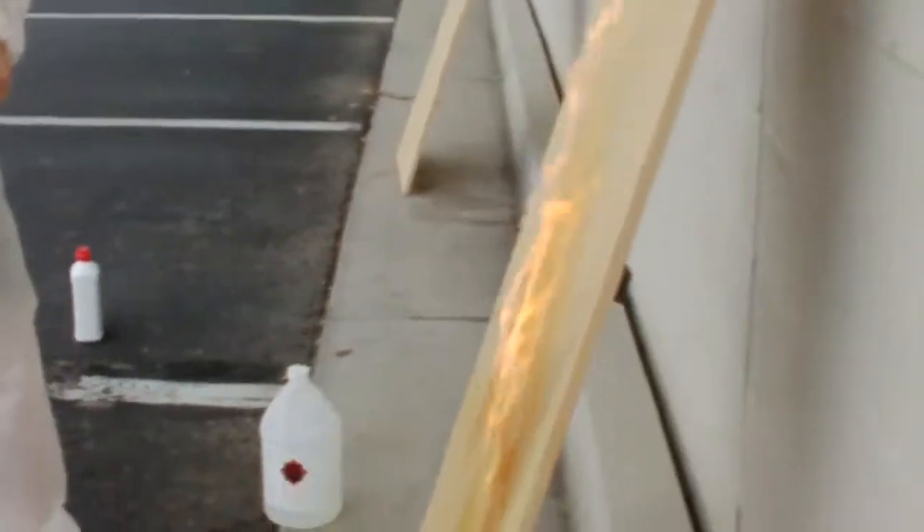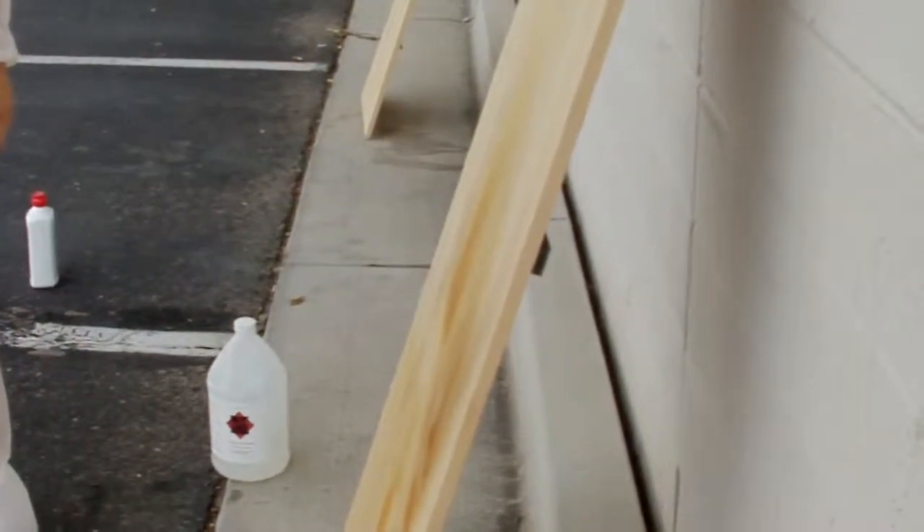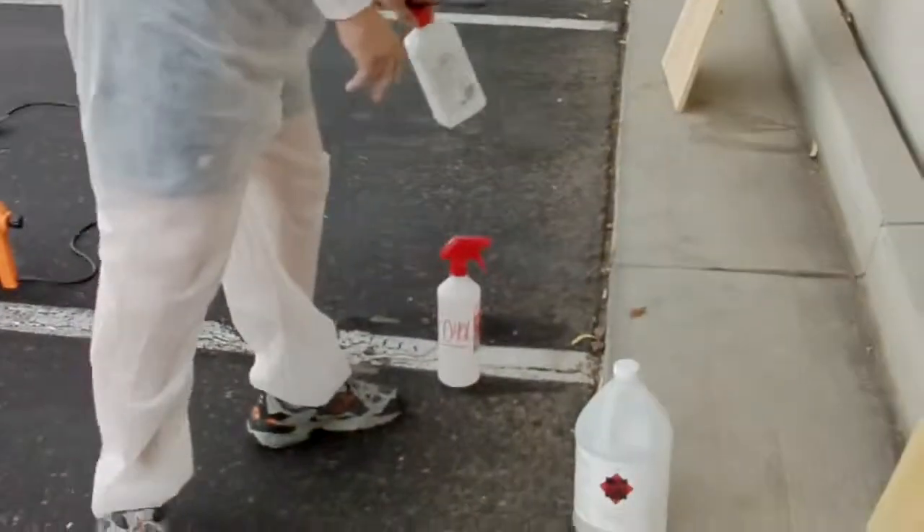Now you can see the M111 is beginning to extinguish it. Within seconds it doesn't catch, it doesn't burn. The thing about 91% alcohol — you're talking about a 900-degree burn at that point. The second that alcohol is lit, it's burning that flame at 900 degrees. So it's very important to understand it's a very hot flame when it ignites on that wood. Yet the M111, when it's treated correctly to the wood itself, immediately extinguishes it within seconds.